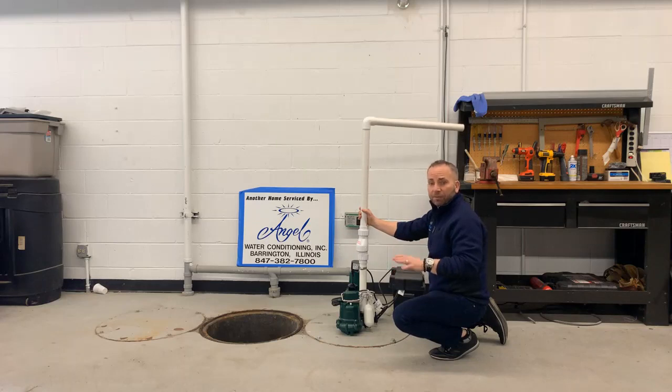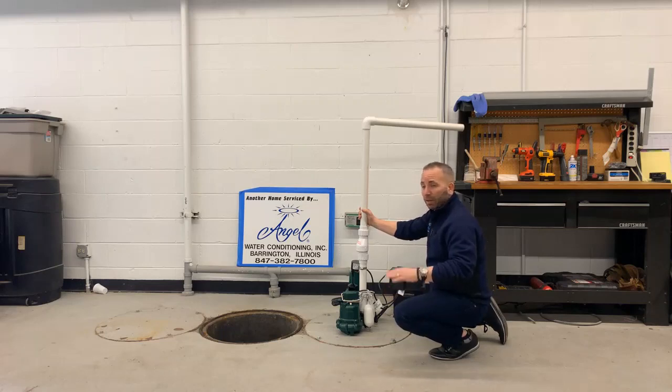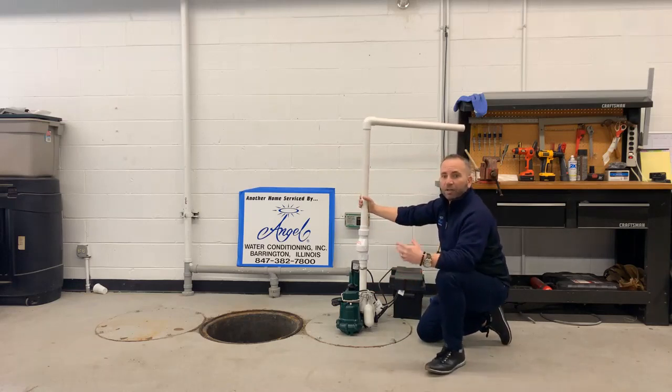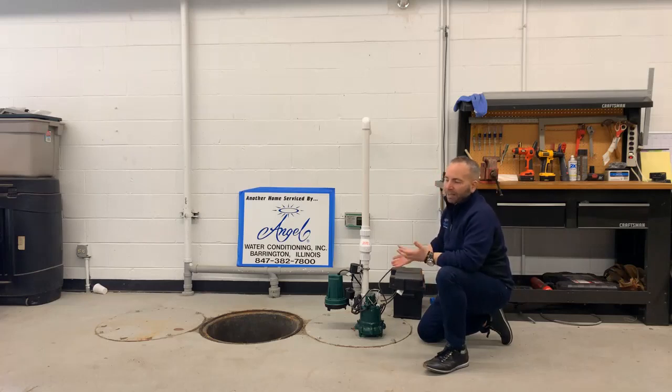If your furnace or water heater is on the ground, consider getting a high-end pump. In the event the power goes out — something we see in springtime all the time — we recommend a battery backup system. This is a solar system with a deep-cell marine battery. Depending on how much water is coming in, they last somewhere between three and eight hours. If you have a swale pushing extra water toward your home, the pump won't last as long, but in general we love this battery backup system.